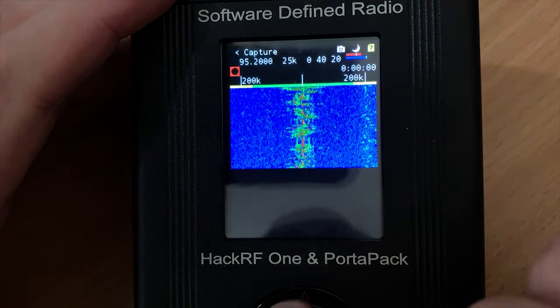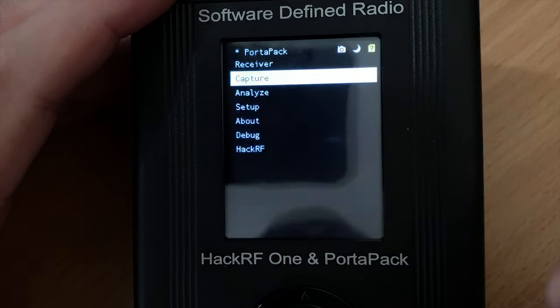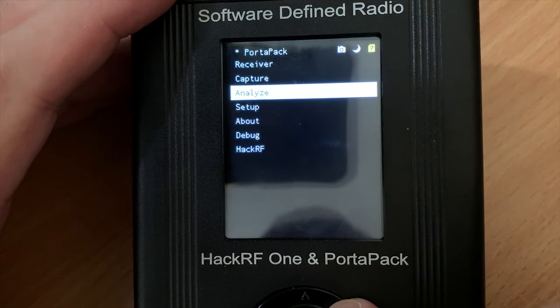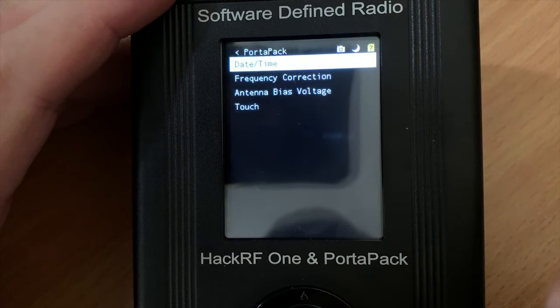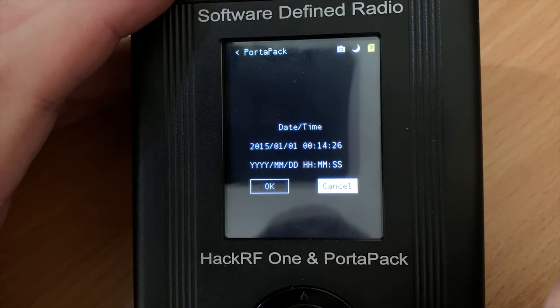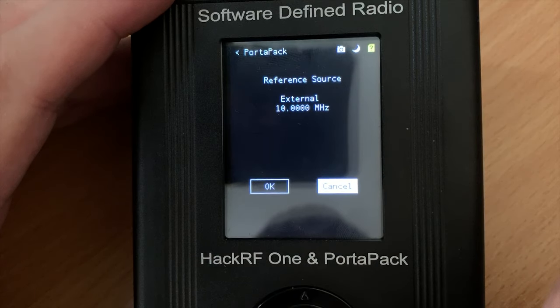The next feature is Capture, which I believe is a way to record the spectrum you're currently listening to. If you have an SD card, this would save to the SD card for playback through another device such as your computer. The next feature is Analyze, but unfortunately it doesn't seem to be implemented. The next option is Setup, where we can set the date and time, which will remain stored on the PortaPack assuming you have the real-time clock battery installed. We're also able to adjust the frequency correction.